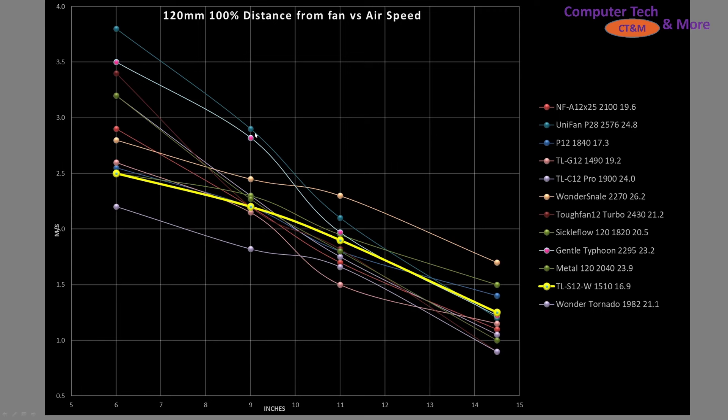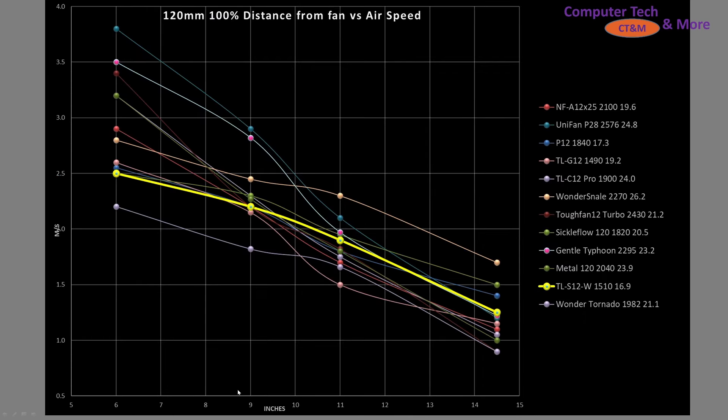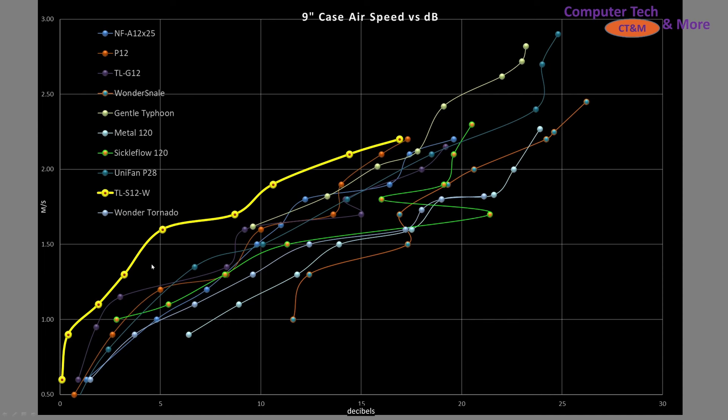At the shorter throw distances — the six and nine inch marks — the Gentle Typhoon is better than the TL-S12, but as we get into bigger cases there's almost no difference. So if you're looking at a big case, the S12 may be effective enough for your situation. In noise results, taken at the nine inch mark as airspeed versus decibels — the nine inch mark was chosen because fans that tend to do poorly tend to drop off between six and nine inches — it is by and large better than every other fan I've tested in noise. It's just lacking in RPM and doesn't have that same top end that many other fans have.